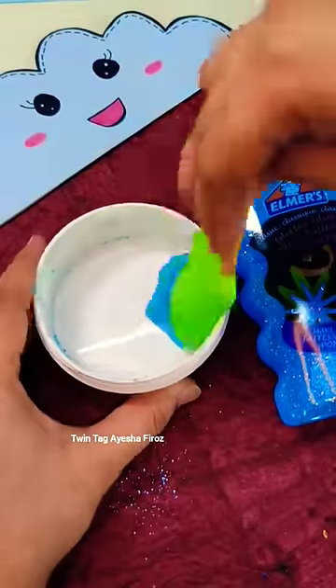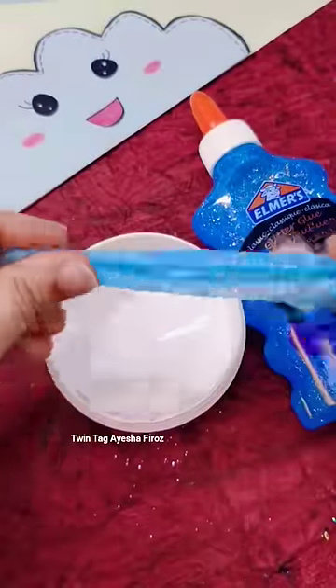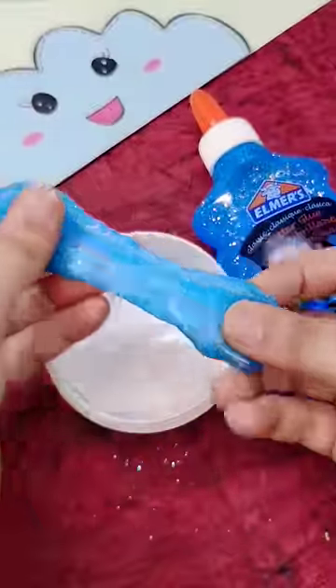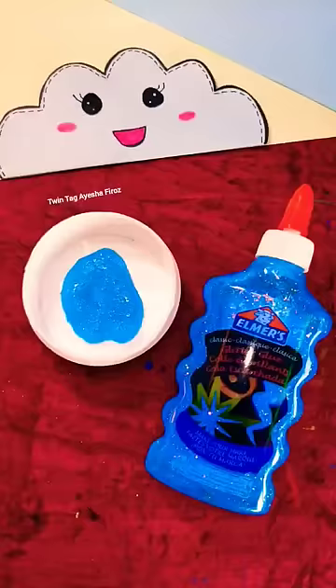So finally, our Elmer's Glitter Glue slime is ready. It looks so cute and I added a lot of glitter in it. If you want to purchase this glue, click on the left side corner for the view product option. Till then, like this channel and subscribe to the channel. Bye!